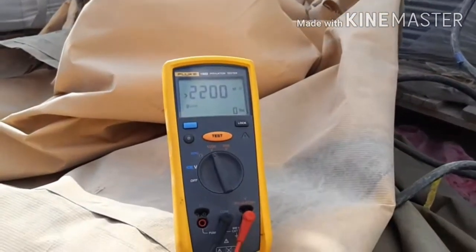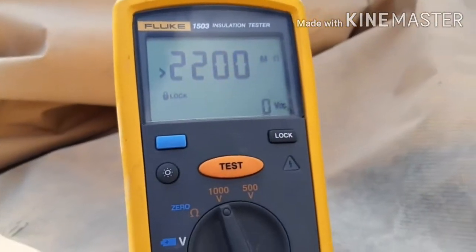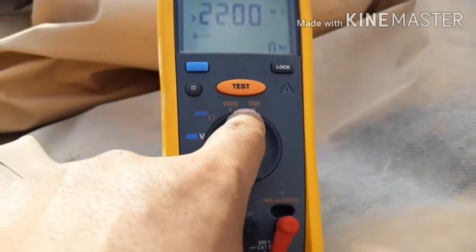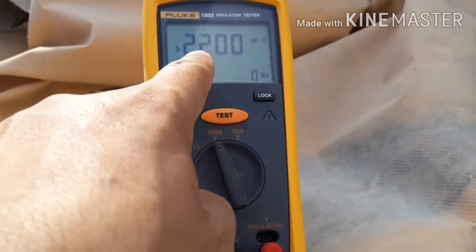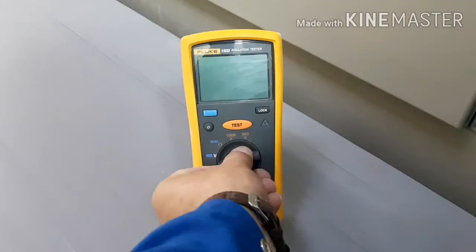You can see it's very simple and easy. Be careful about the connection — one side to the other side, there is no problem. I connect 1000 volts and the testing result is 2200 mega ohms.